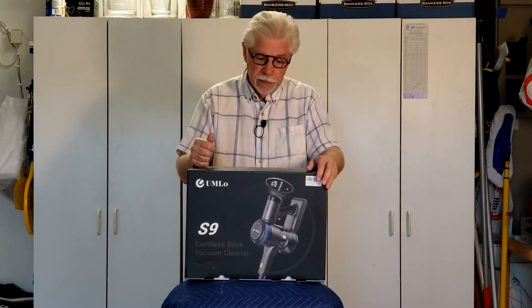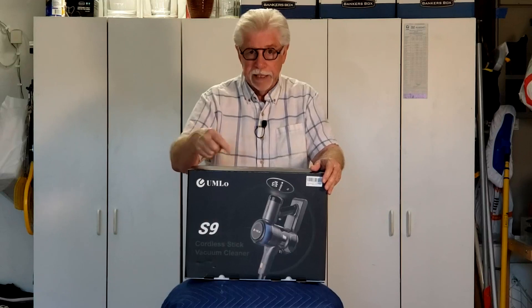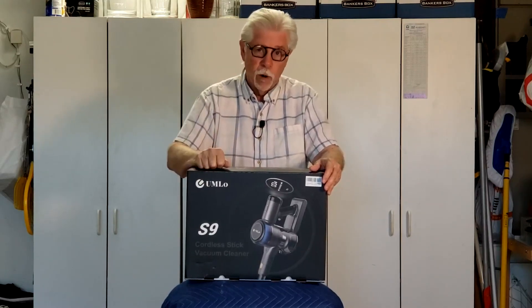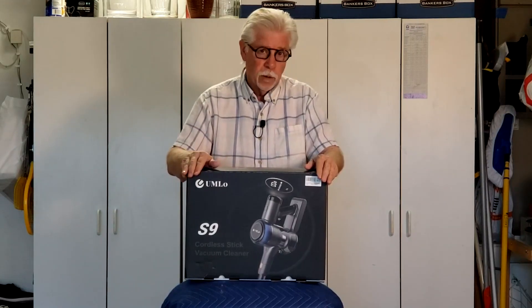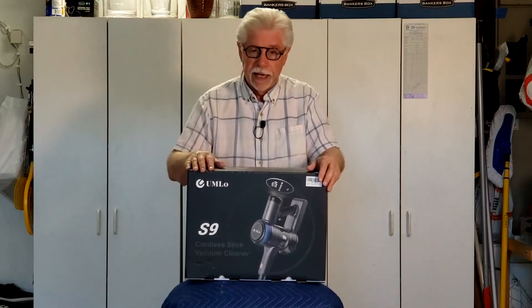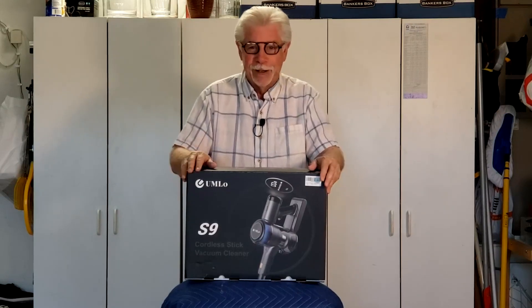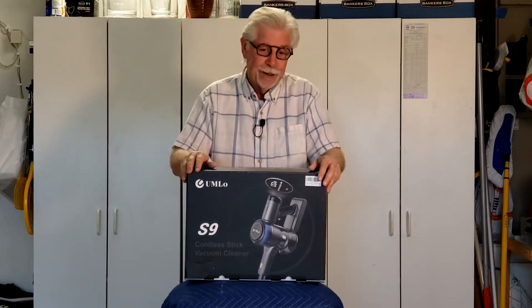taking it out to your car and plugging a vacuum head directly into the vacuum unit. They're very versatile, so what I'm going to look for is how it picks up. Luckily I'm in the garage today and we have carpeting out here, so I'm going to give this device an opportunity to perform and then I'll make my opinions known to you.